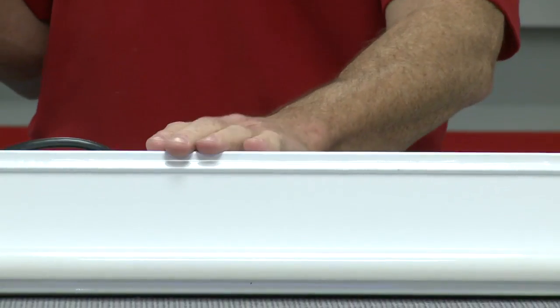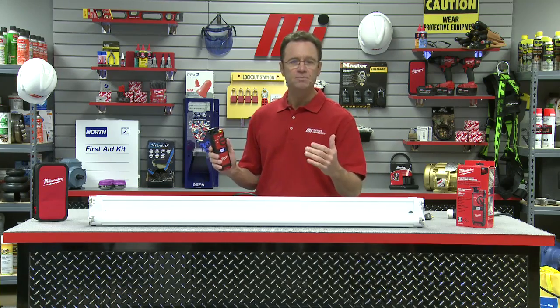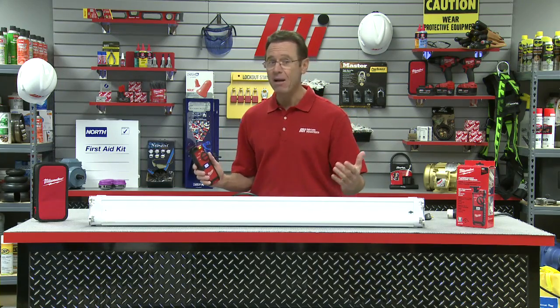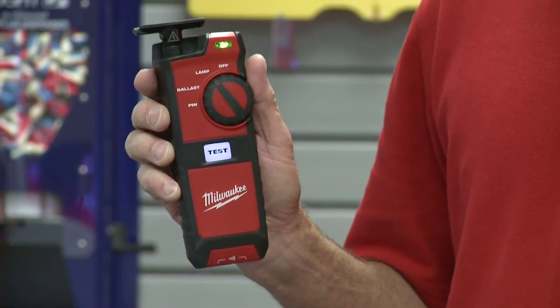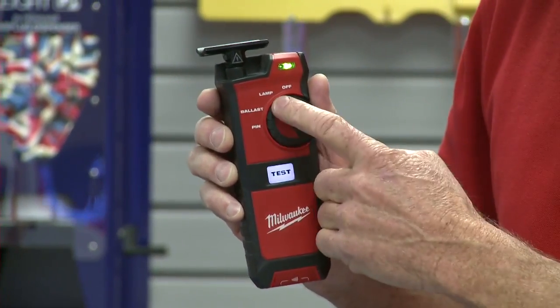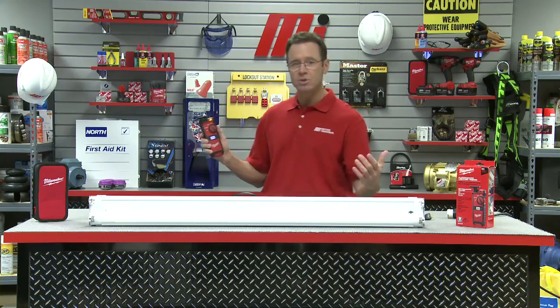In front of me, I have a lighting fixture along with Milwaukee's fluorescent lighting tester. We're going to begin our diagnostic test of the light fixture to determine if we have a bad lamp, bad ballast, bad pins, or maybe multiple failures. First, with the fluorescent light tester in the lamp mode setting — the first one over to the left — you can use it with one hand, which is pretty cool.